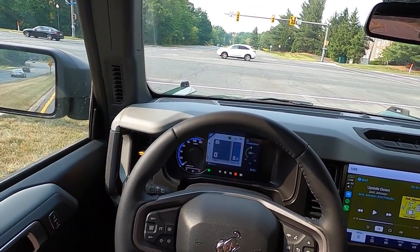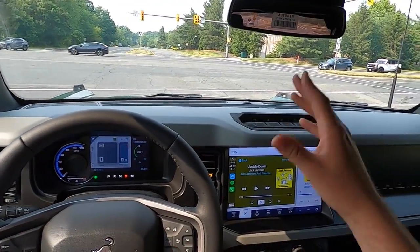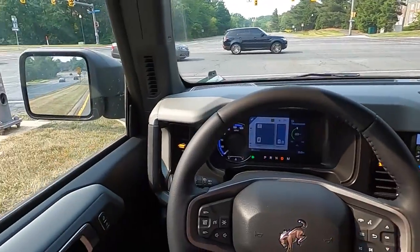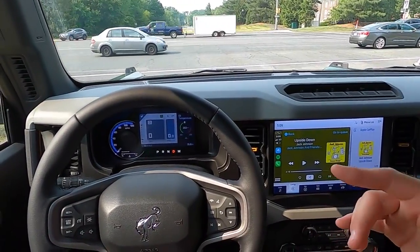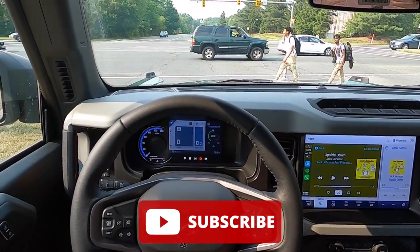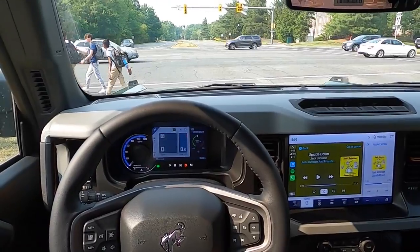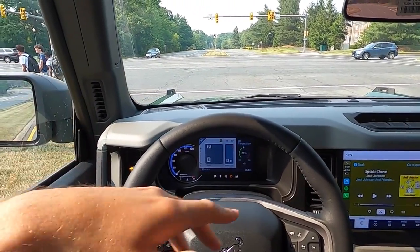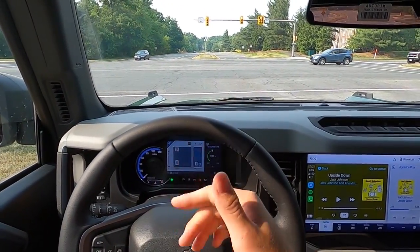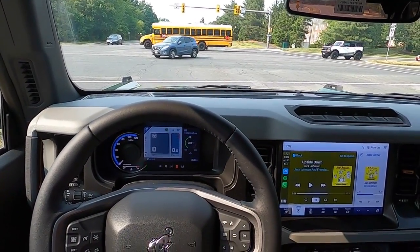If you guys are interested in this particular one, I'll be sure to have Matt's information in the description box down below. That's it for today's video. If you enjoyed it, please give this video a big thumbs up and hit that subscribe button — I'm now on my journey to 100,000 subscribers and I can't get there without your help. I will catch you guys in the next one. Peace.